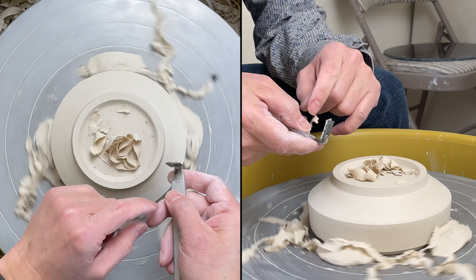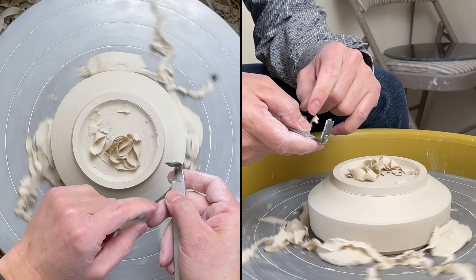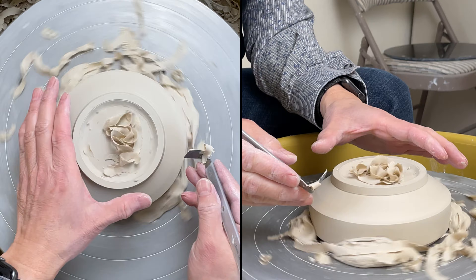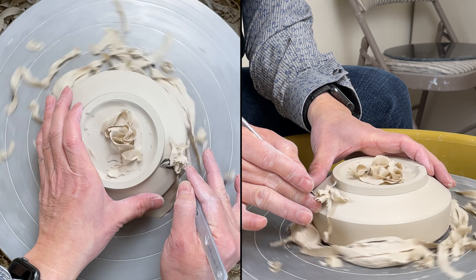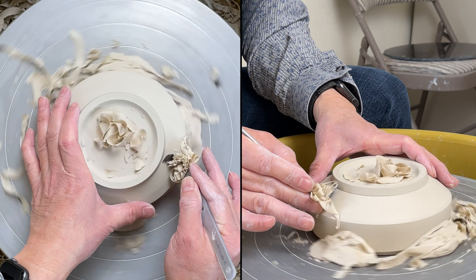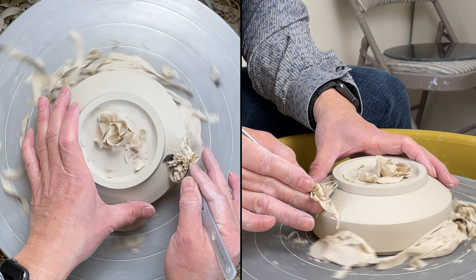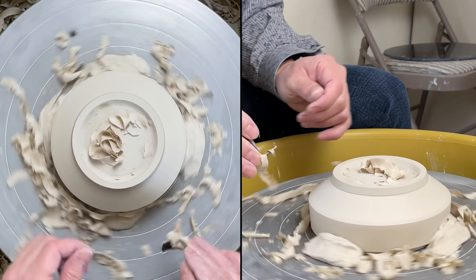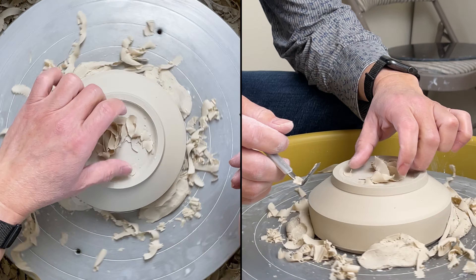Even if you get a chattery mark, if you change the angle of the trimming — like this, which is kind of scraping — if you tip the tool over, that is kind of like shaving the clay off, and then you probably won't have the chattery mark. The chattery mark is when the clay is kicking back your tool and your tool vibrates and jumps. So if you change the angle, you should be able to avoid it.